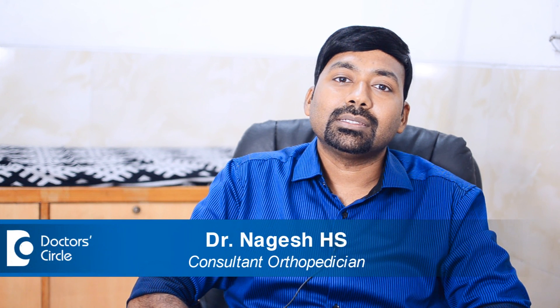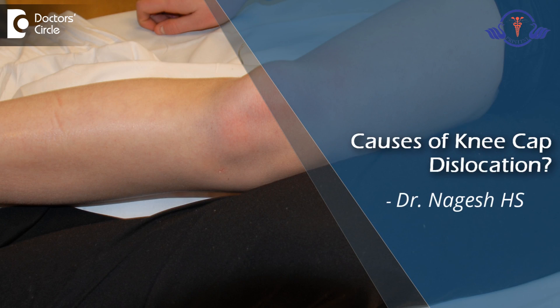Hi, I am Dr. Nargesh, a consultant orthopedic surgeon. Kneecap dislocation, or patella dislocation — let me explain. This is a knee model, and this is the kneecap, or patella.